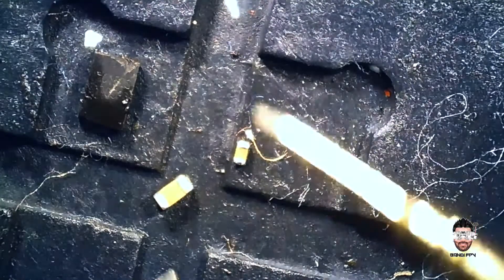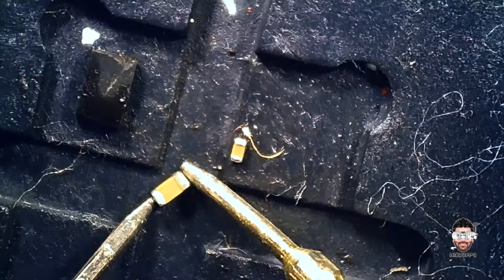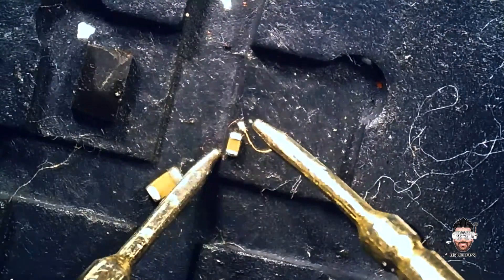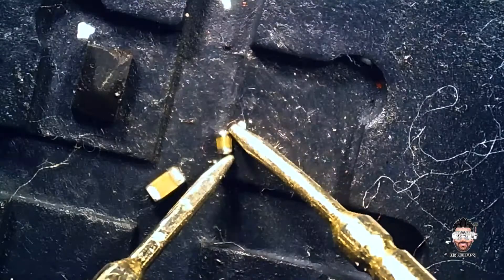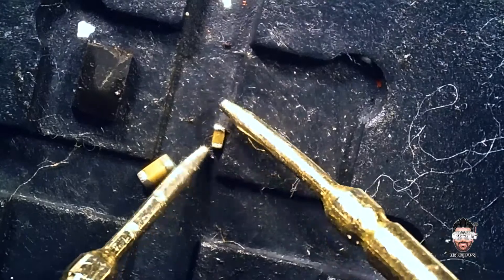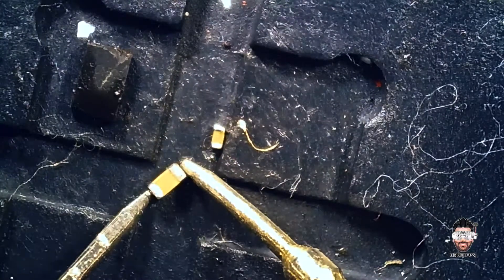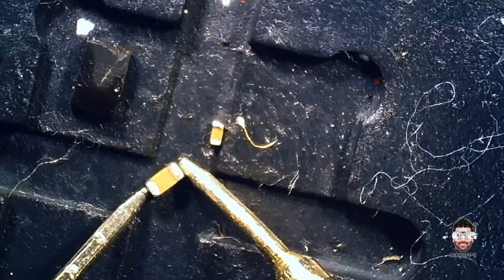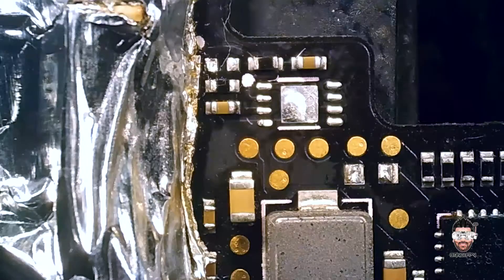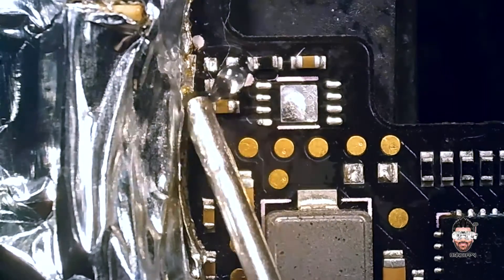So these are the removed capacitors — let's check them one by one. We have a short in this big one. Let's check this small one — it's a good one. We are having a short on this one. So before we put them back, we need to prep the pads.